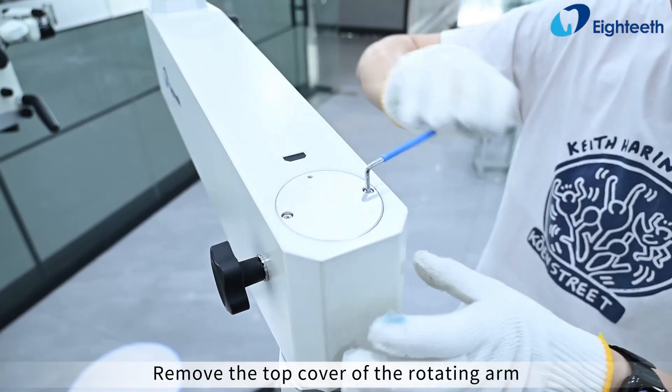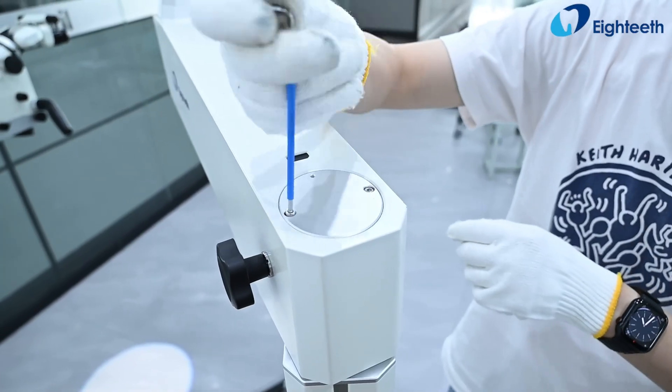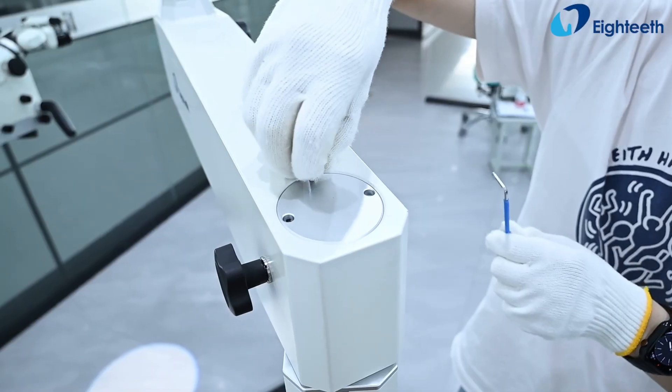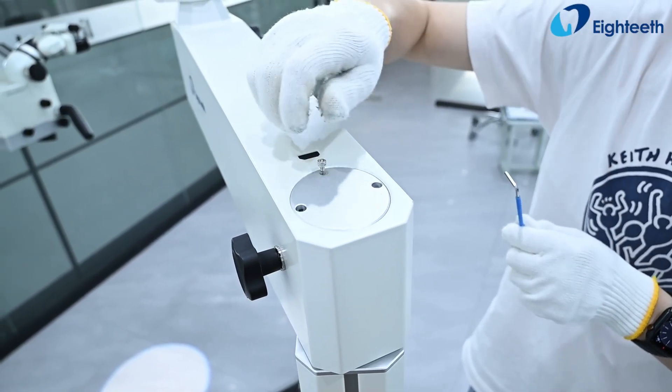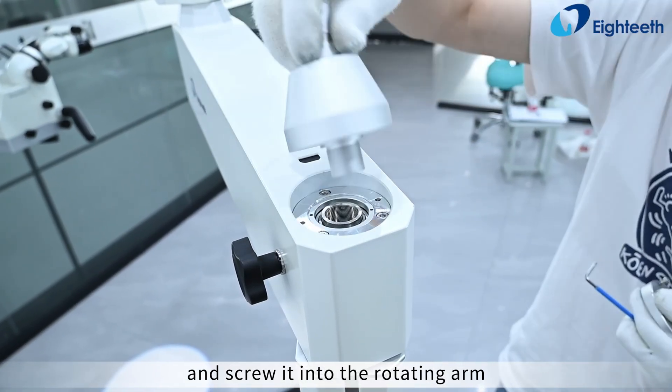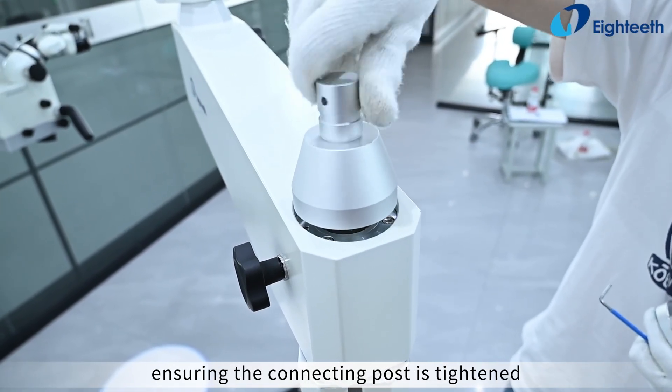Remove the top cover of the rotating arm. Take out the connecting post and screw it into the rotating arm, ensuring the connecting post is tightened.